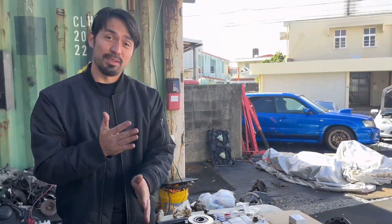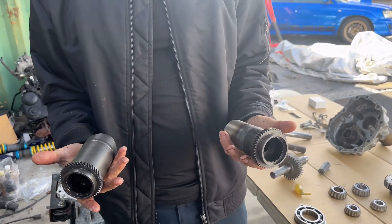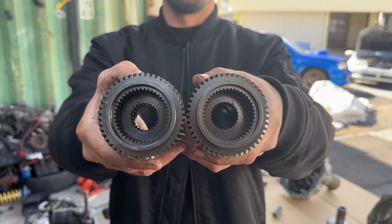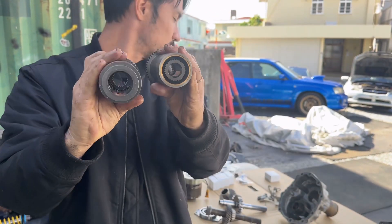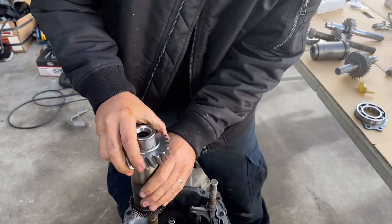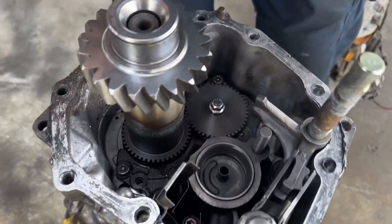This is the Watanabe center diff to make it rear wheel drive, and this is also a Watanabe center diff. To make this work, I had to spend another roughly 800 dollars to get this DCCD center diff. Check it out — the front ends are the exact same. Looking at it this way, you can't even tell which is for DCCD or non-DCCD. It's just when you get to the back. So when you get to the back, this is the billet setup — and it fits.